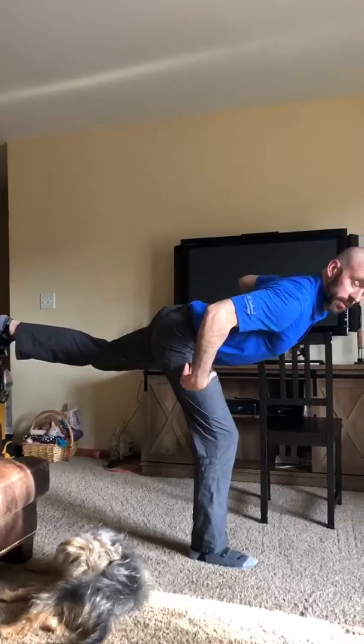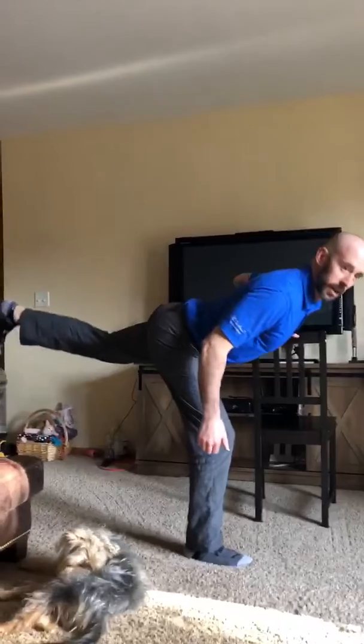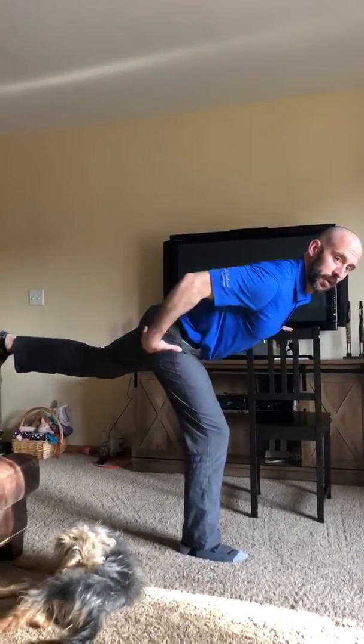I'm gonna kick my left leg behind me and then raise the left knee up front, and then kick that left leg behind me. While I raise myself up, I'm really gonna clench my right glute to drive my hips forward. So push my left leg behind me, then contract my right glute and drive my pelvis forward as I raise my left leg.